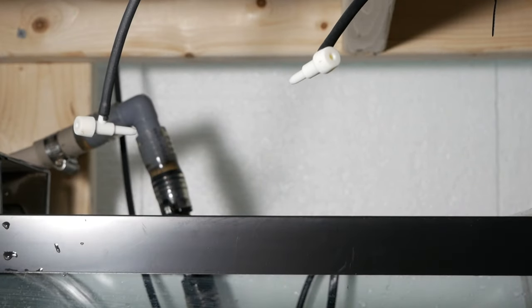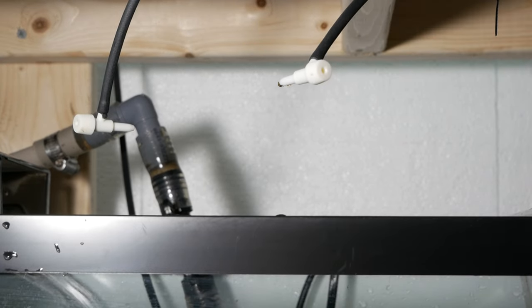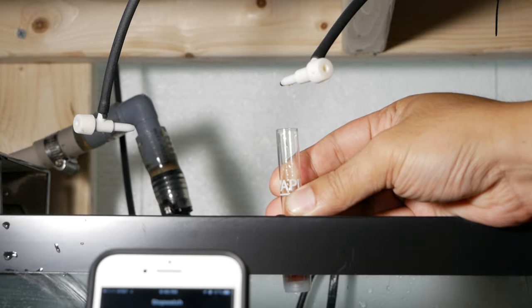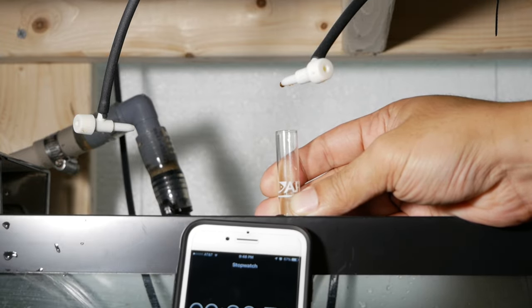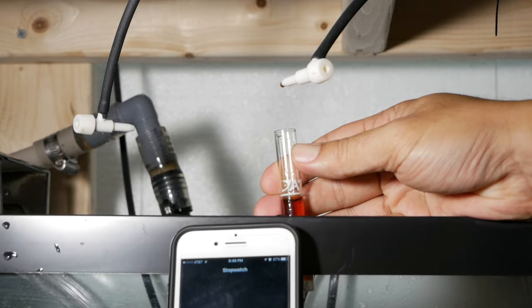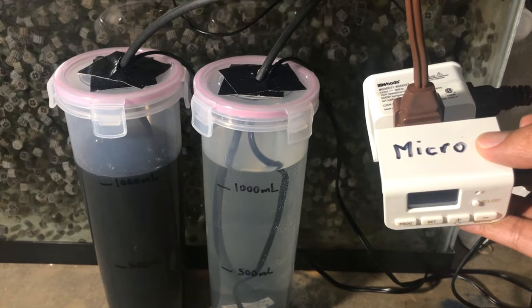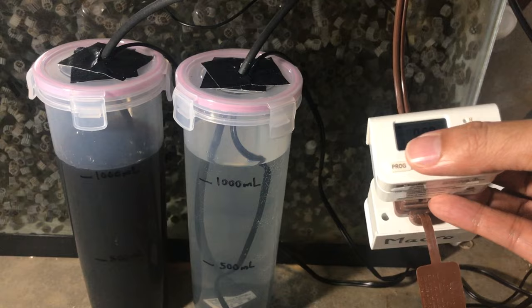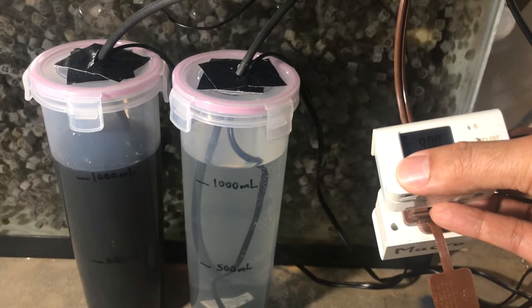I manually turn on the pump to figure out how long it takes to get 5 milliliters of fluid so I can program the timer. That took about 1 minute to get 5 milliliters. Since I want 10 milliliters of micros a day, I'm going to run the timer for 2 minutes. I go ahead and program the 2 timers and stagger them 12 hours apart.